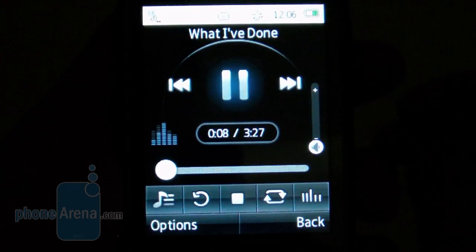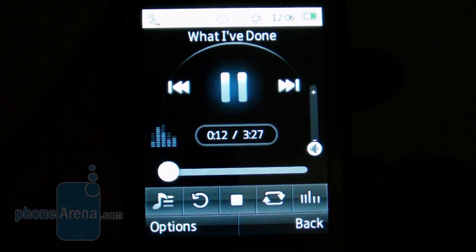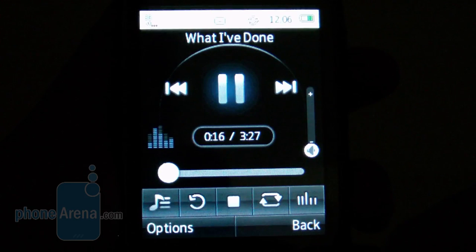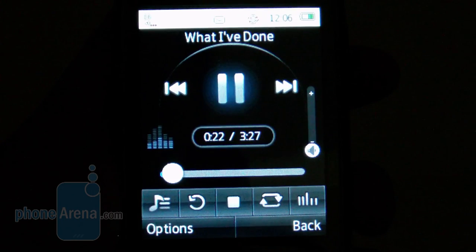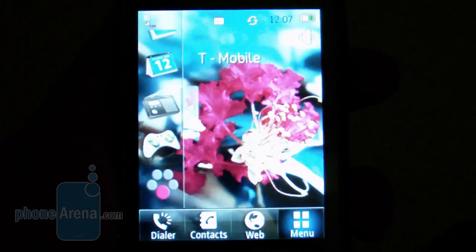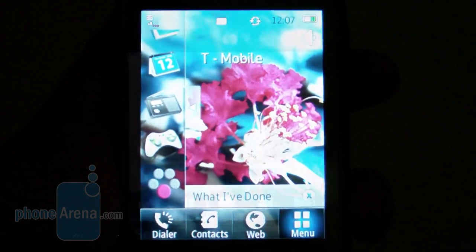We actually like the music player on the T-Mobile Tap. It's a basic looking one, but we like the equalizer display on the left side. As for the speakerphone, volume was pretty good with good tones — it didn't have quite as strong a presence, but it didn't crackle at all. When you go back to the home screen, music continues to play in the background with a small notification to remind you.